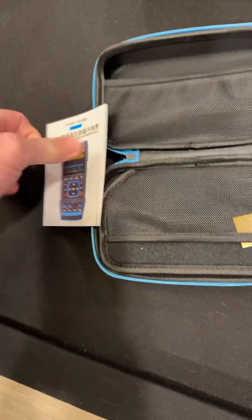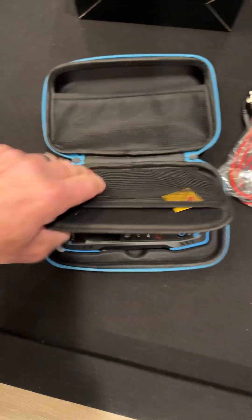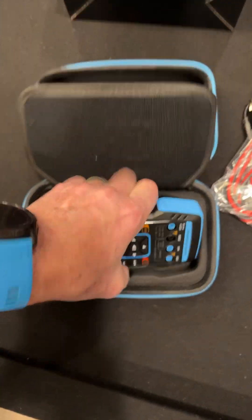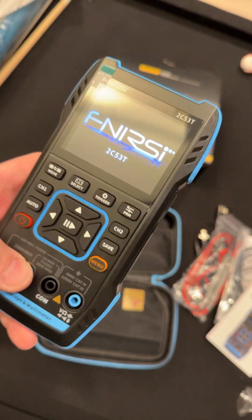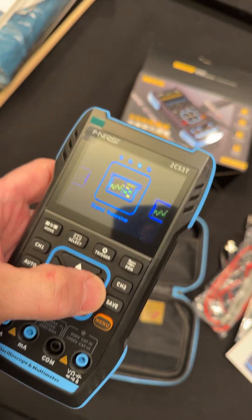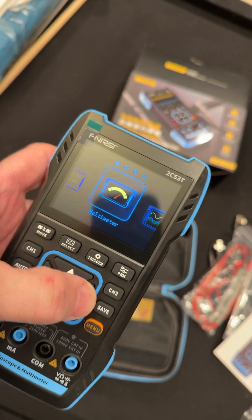Nice manual — it's in color! Nice little book. Nice pocket. Wow, this is a nice set, and it came in that little white bag. Let's turn it on. That's pretty sweet — scope, signal generator settings. Pretty nice.